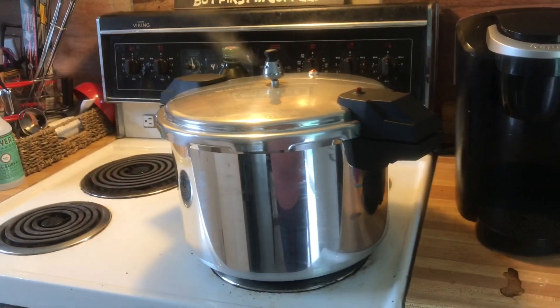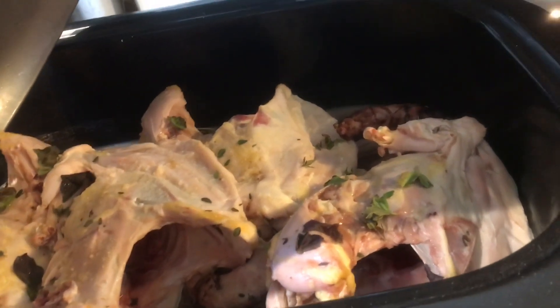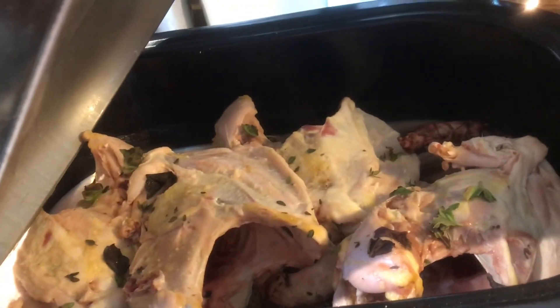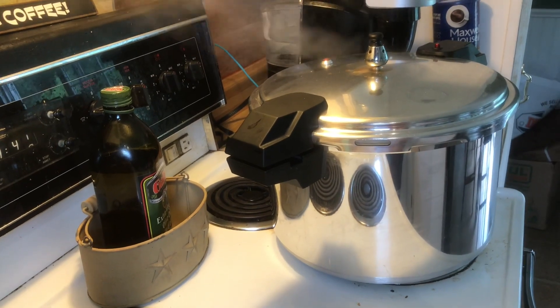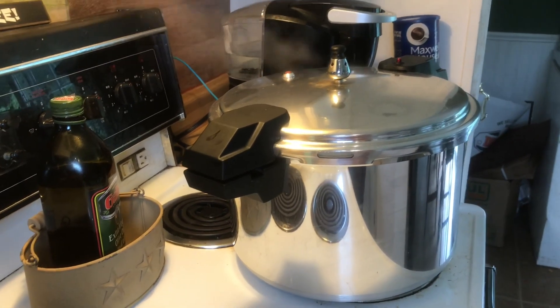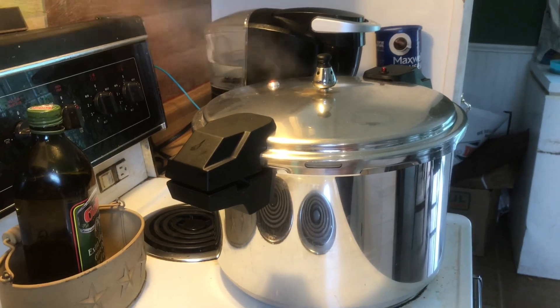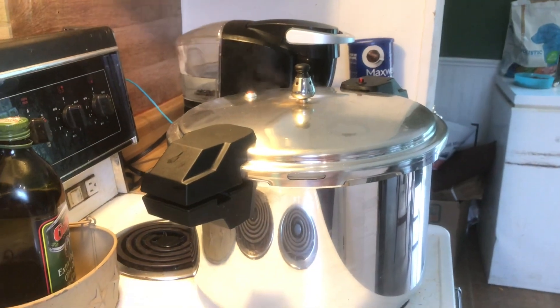We got the pressure canner going, we got the broth going, we butchered four chickens. The carcasses and bones — I left a little bit of meat on for the broth and that's going to cook for the next two days. I put some thyme and basil from my garden in it. I just turned the heat off so it can drop its pressure so I can open the canner, because if not it could explode and I don't want that.